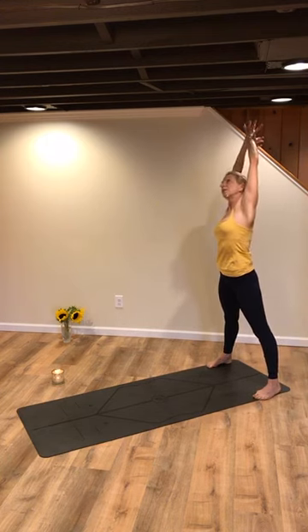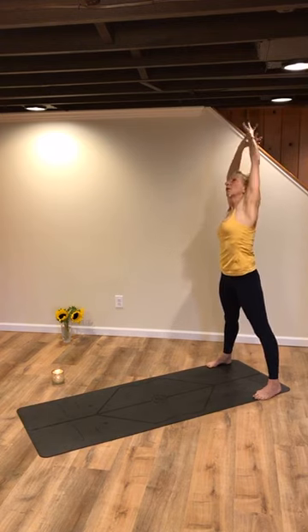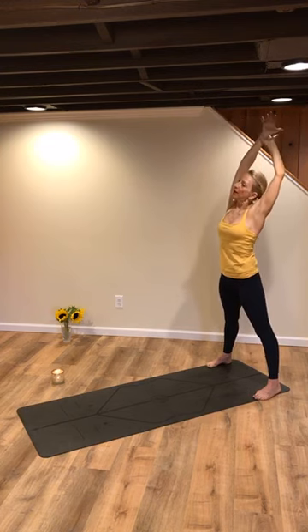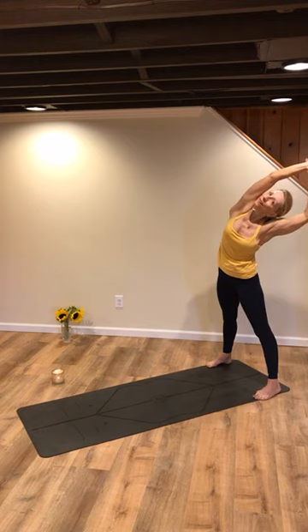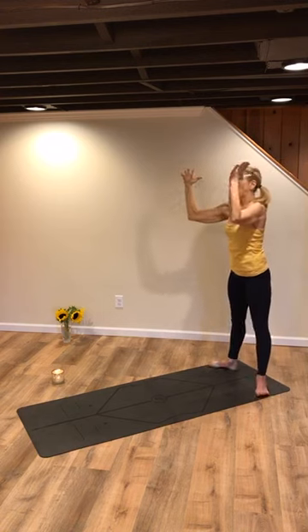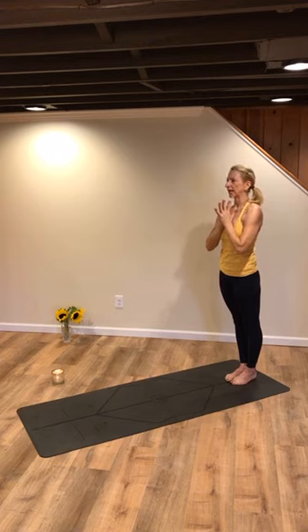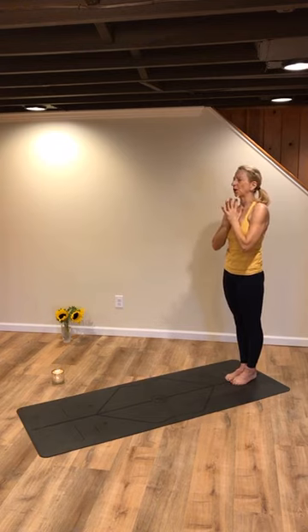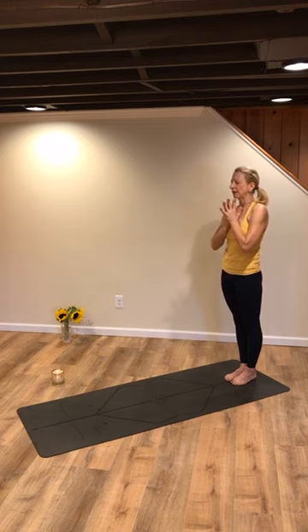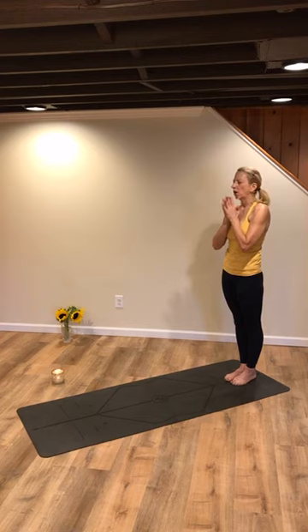Right hand, left wrist — take a nice bend to the right. Now reverse it: left hand, right wrist, lift up and over to the left. Now tee the arms, elevate the heart. Heel toe your feet all the way together — you're at the back of your mat. Stand stable, steady. Close your eyes and hold on to those thoughts, those attitudes, those habits and ways of being that serve you. Let your breath help wash away anything that doesn't.